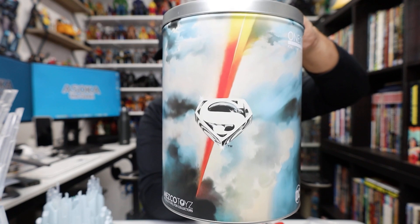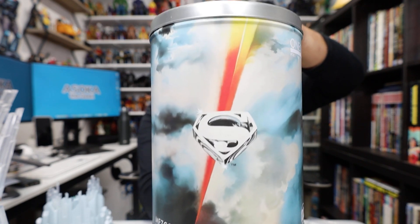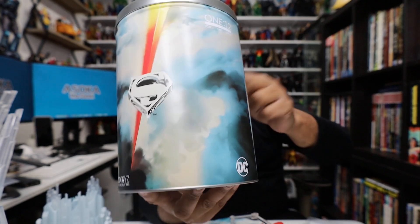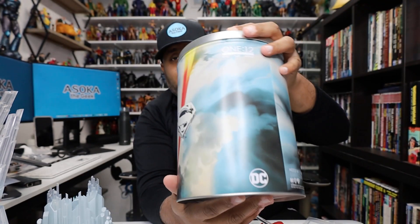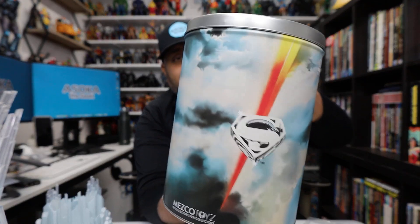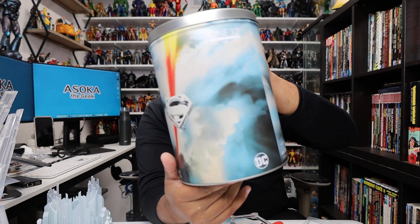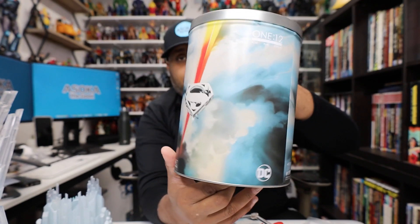I want to keep the tin but I probably won't just because I have no space for it. I don't have a lot of stuff kept in packaging because it takes up too much space. I could probably use it for cookies or something, but my wife probably won't let me keep it in the kitchen — that is her domain, so I'm out here in the shed.